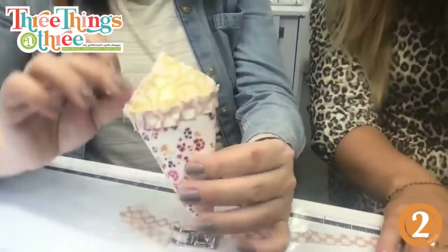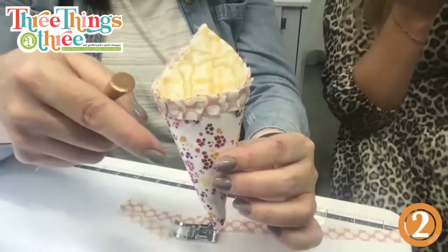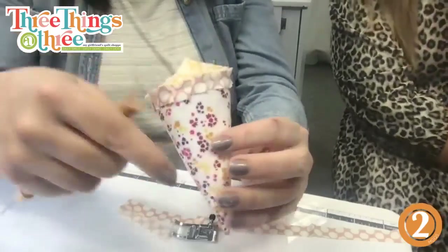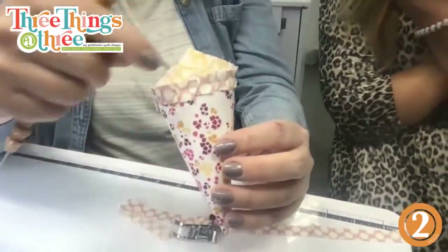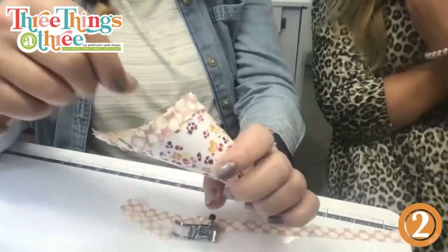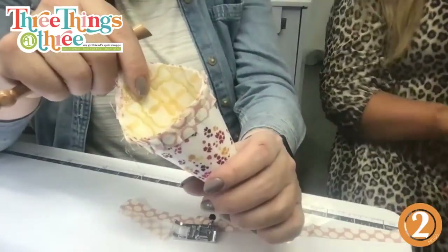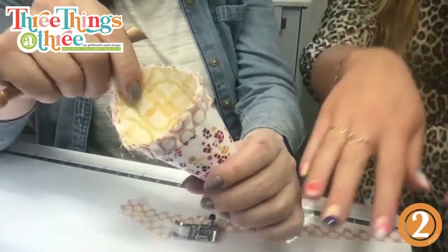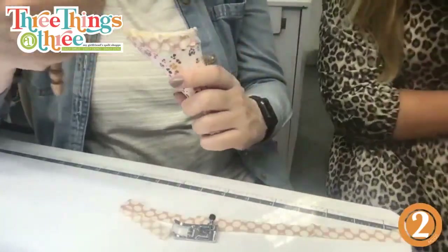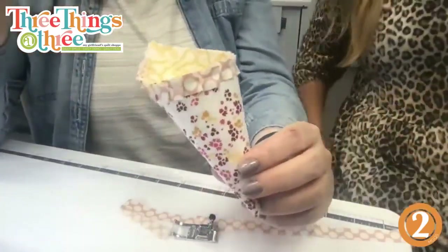Since we got two triangles, you could do the other triangle with the yellow on the outside and the floral on the inside, so they're opposite of each other. Someone says they're captivated by the nails — everyone around here has the coolest nails! I'll tell my nail lady — she'll be so happy.